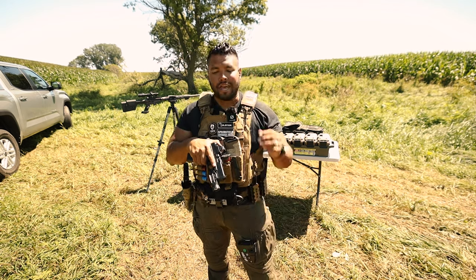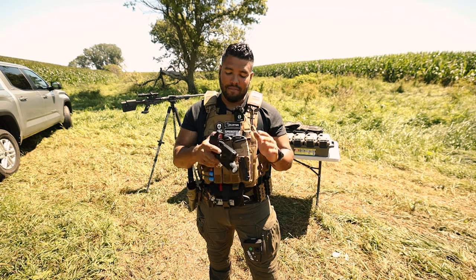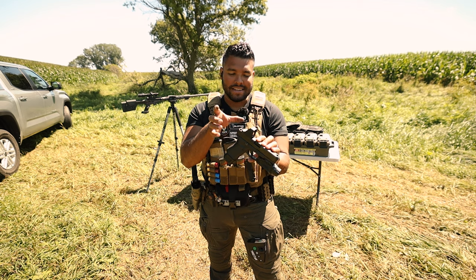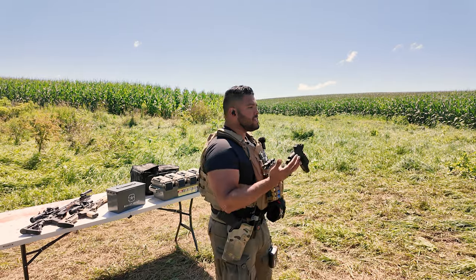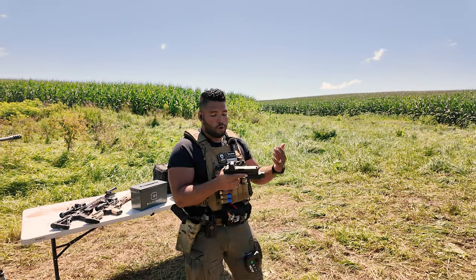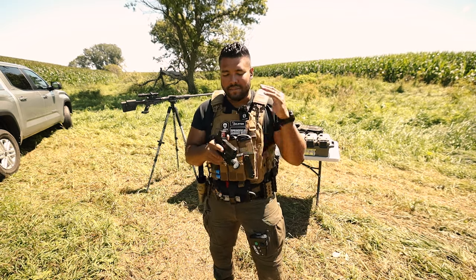What's up guys, welcome back to the JohnnyQ channel. I'm gonna make this pretty quick and straight to the point. About a month ago I tried the OLight O-Sight red dot reflex sight on my Glock 19, and that's when it initially came out. I said I would come back to this in about a month, so four weeks later we're here.